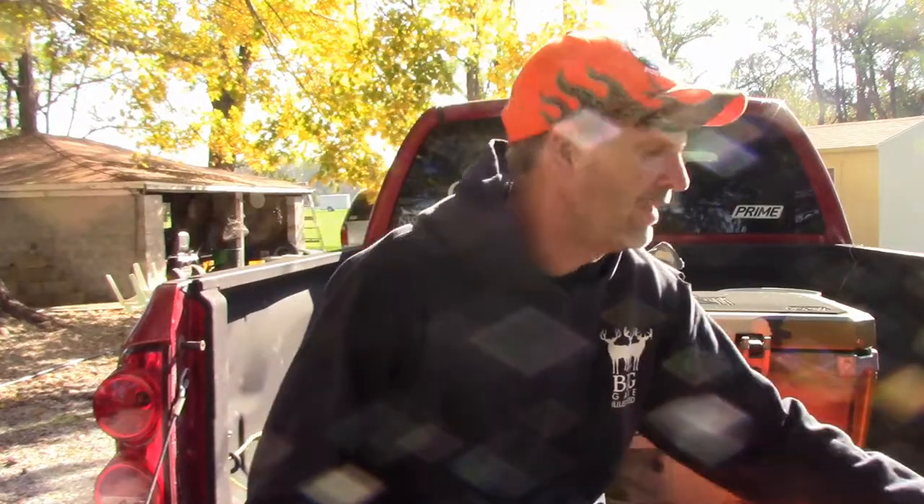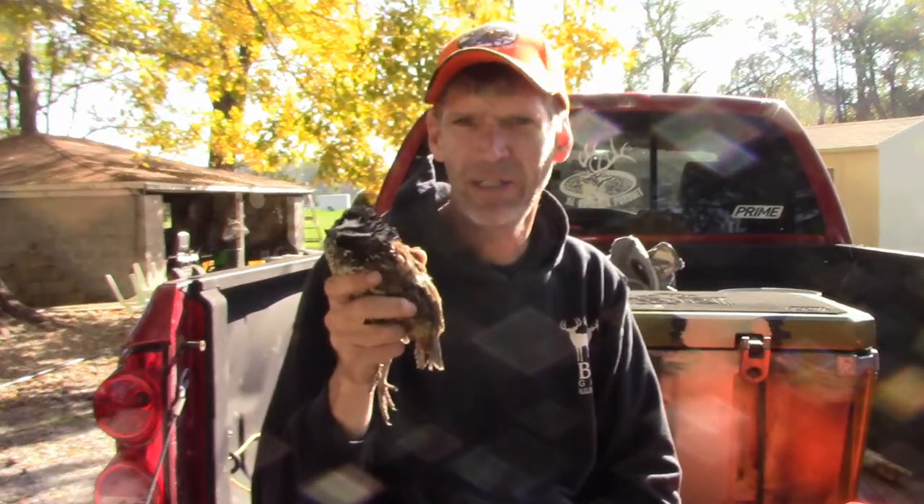On this video I'm going to show you how to quickly dress a bobwhite quail. It's real simple, just a minute or two and it will be done.